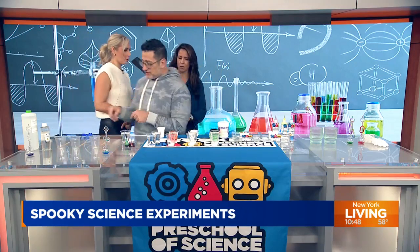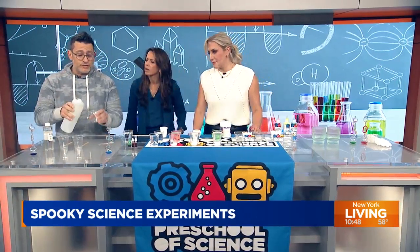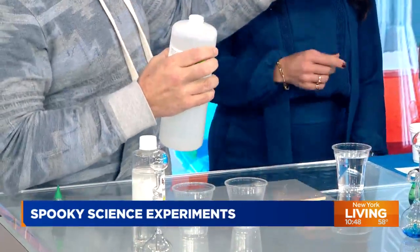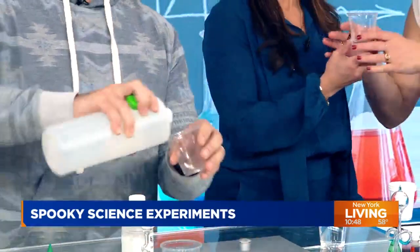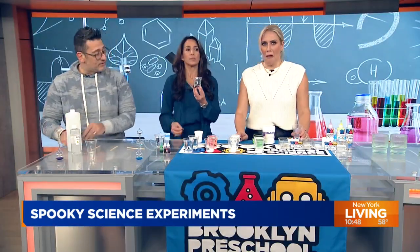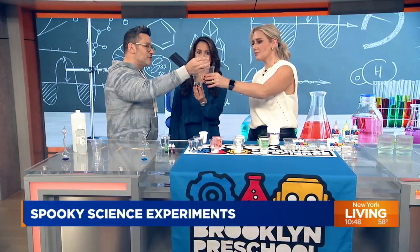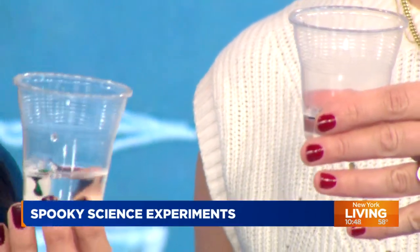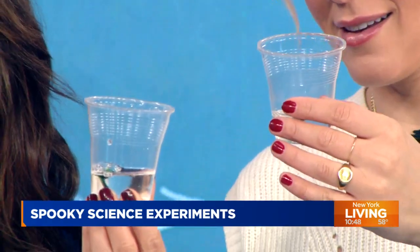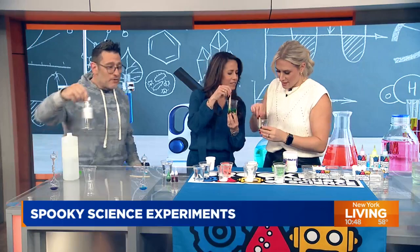We're starting right over here. This is a liquid called polyvinyl alcohol — you could also use Elmer's glue. This is definitely not the alcohol you have at home; I would not suggest drinking it. Can you ladies hold up your cups? I'm gonna give you all a green drop — green drop for you, green drop for you — because when you think Halloween, you want that color. Go ahead and stir that around.